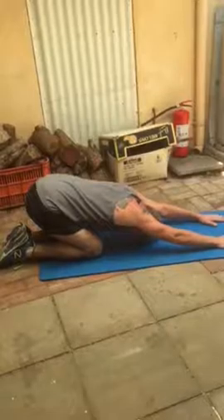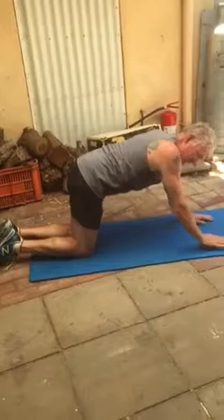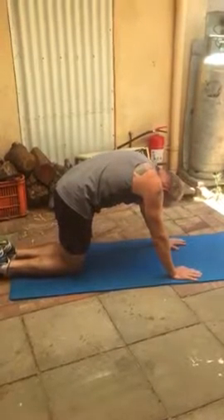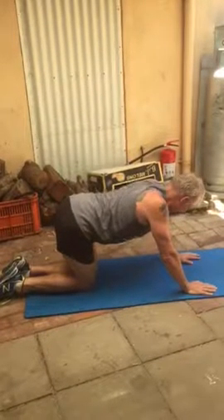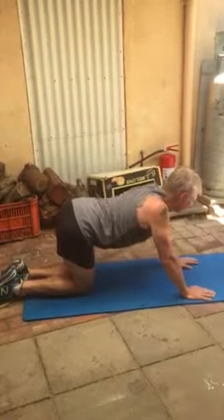All right, so now slowly go up on all fours and we will do the cat-cow. You know, when you stretch your back — do it really slowly and feel it, okay? Feel the stretch. It's good for your back. And up... and down... and down, and up... and down.